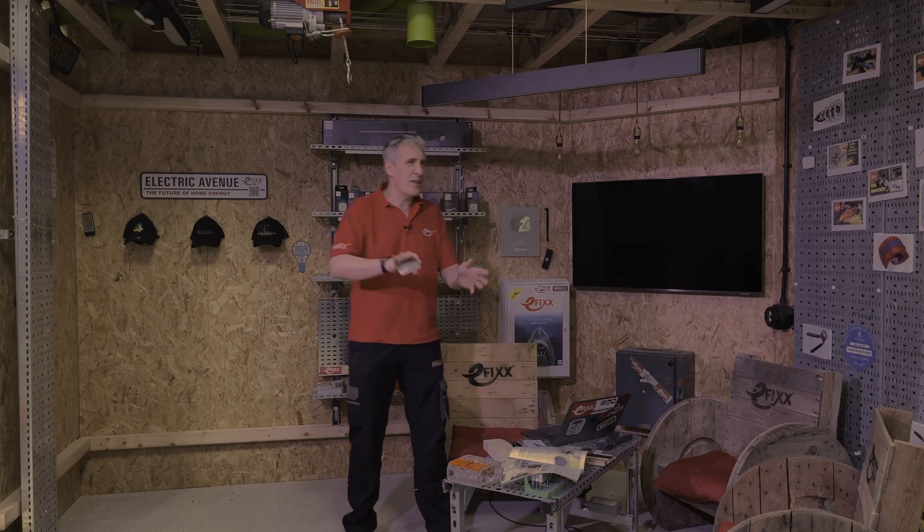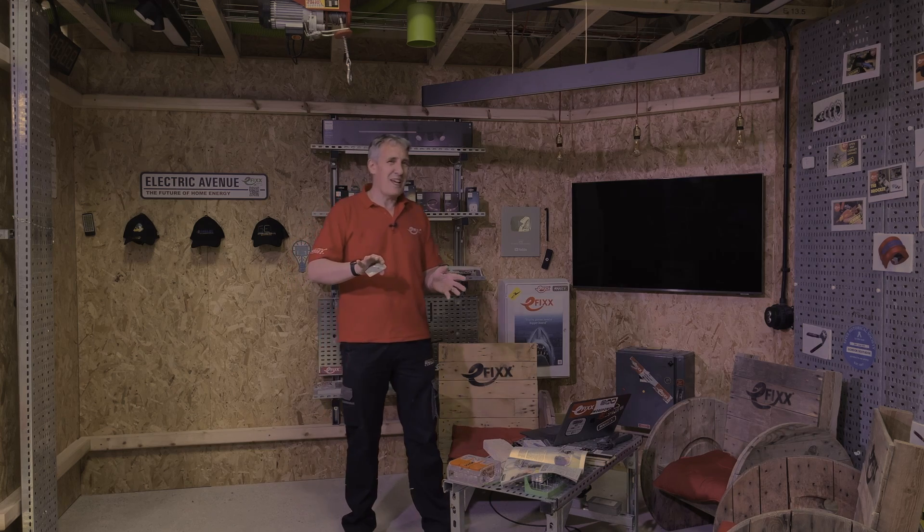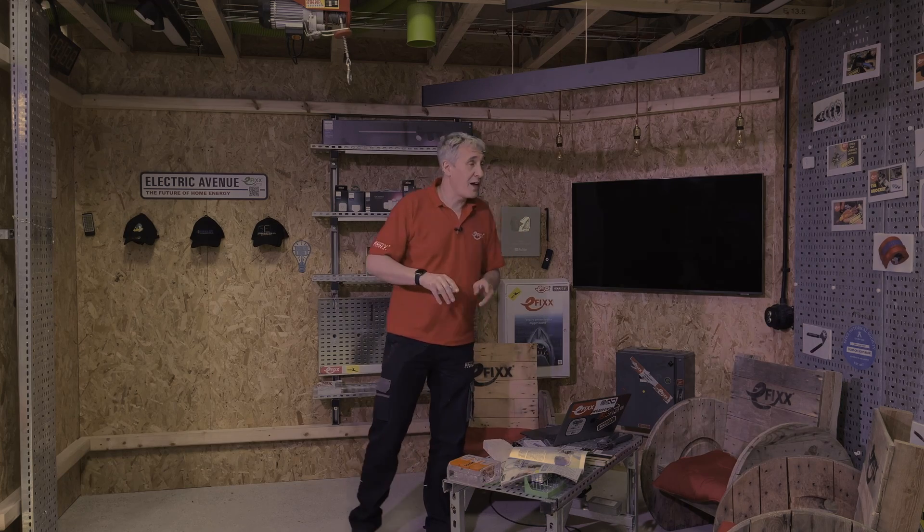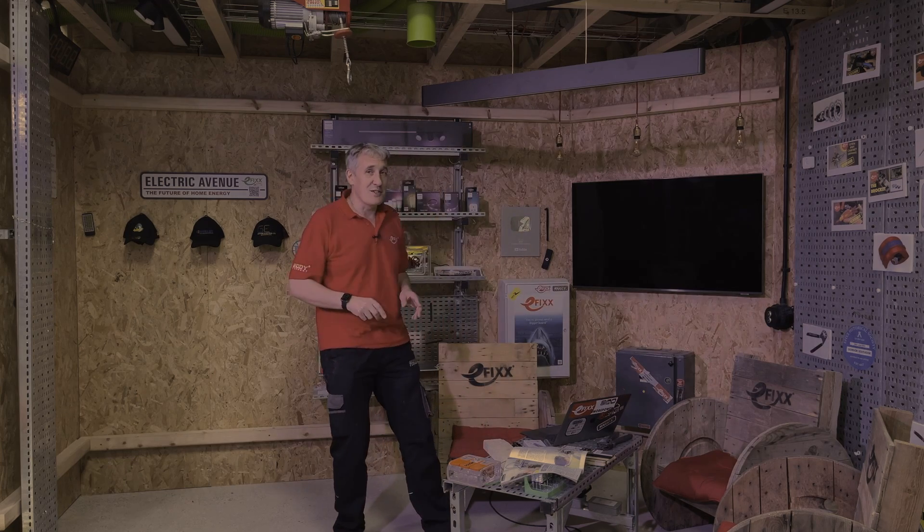Before making this video I watched lots of Philips Hue installation videos and the one thing missing from them was there wasn't actually very much installation in them. Lots of unboxing, lots of technical setup, but in this video we're going to show you how to turn this rather dull room into this.